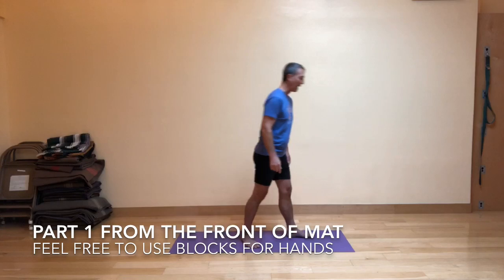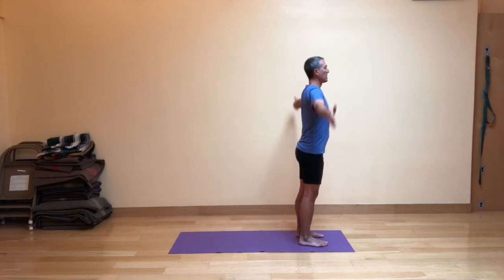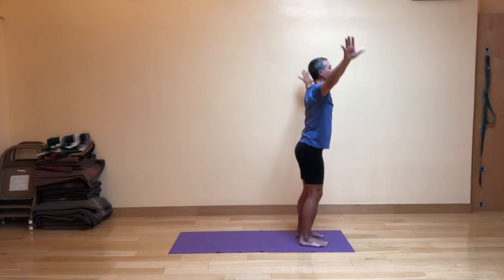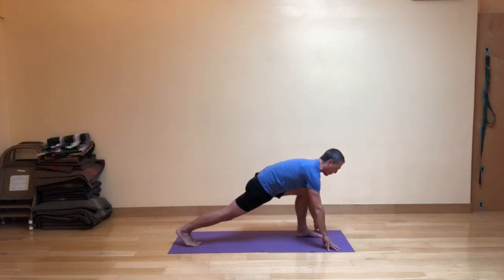I'm going to invite you to come to the front of your mat, standing in mountain pose. Just as we would in a normal Sun Salute, let's inhale the arms up and overhead, and then as you exhale today, we're going to come into fig leaf forward fold instead of regular forward fold. Knees bend, hips hinge, fingertips touch the floor, and on an inhale, step your right leg back into a high lunge.